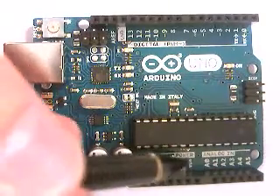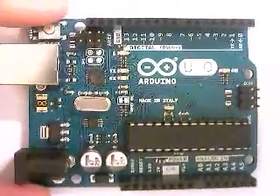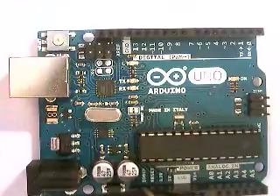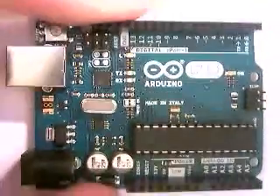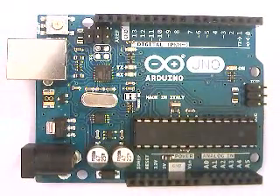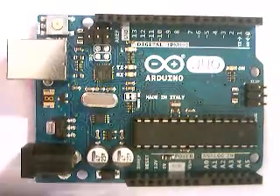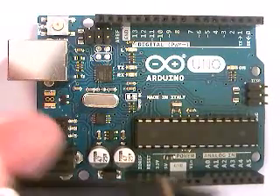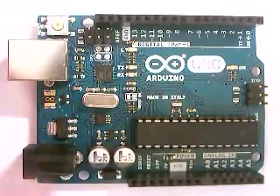VIN is special because it is a replacement for the barrel power jack. If you don't have a plug adapter for the Arduino and aren't powering via USB, you can use a recommended 6 to 9 volt power supply connected to the VIN pin. It shouldn't go below 6 volts generally, because at that point the board will be like an engine running on fumes — you're not giving it enough juice. So 6 volts is the recommended minimum, based on experience.